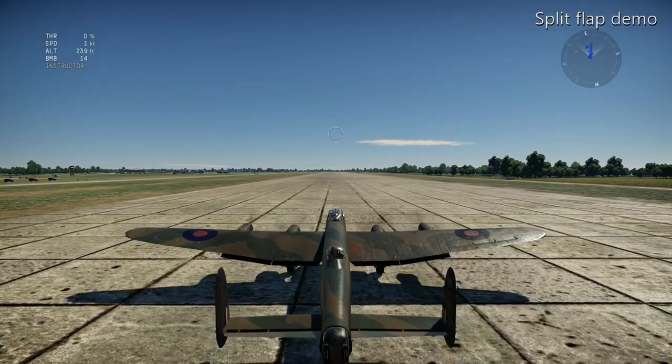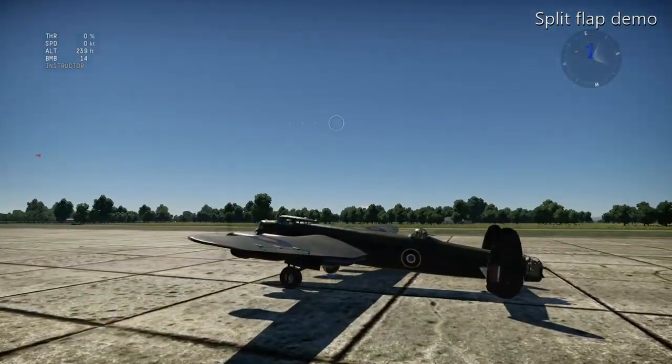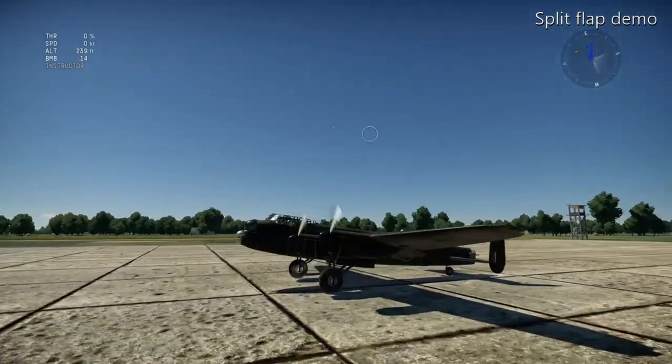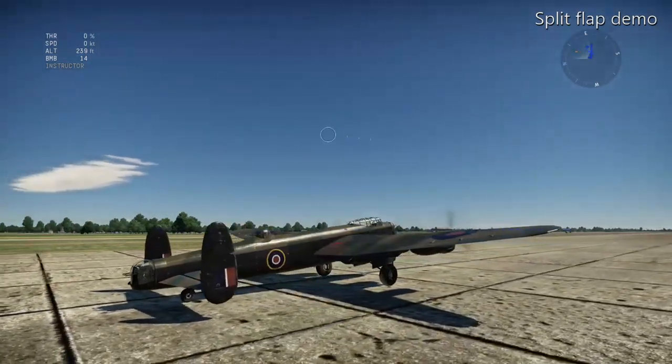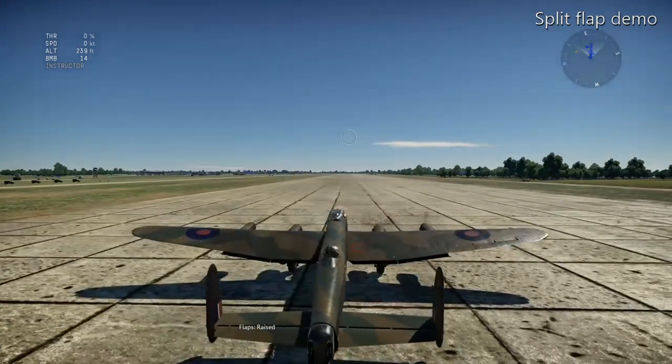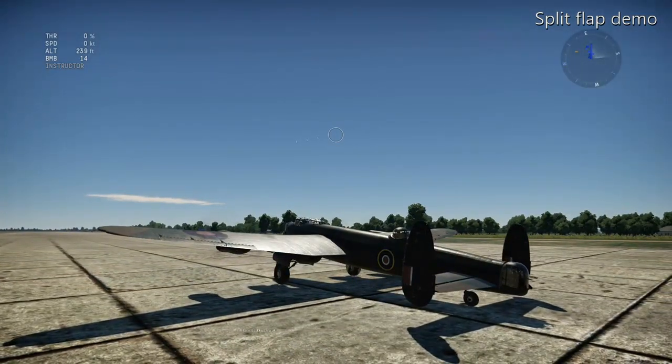Hello, this is a demo of the split flap system as fitted to the Avro Lancaster bomber. The flaps at the bottom are extended and I'm raising them up. I'm just moving the camera around a little so you can see.